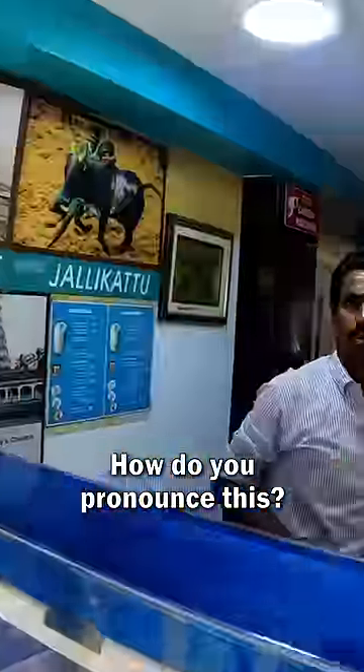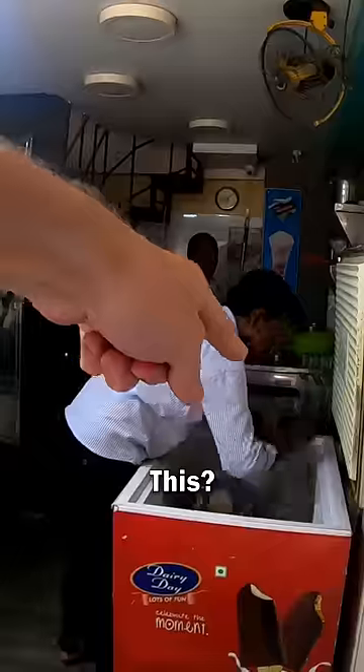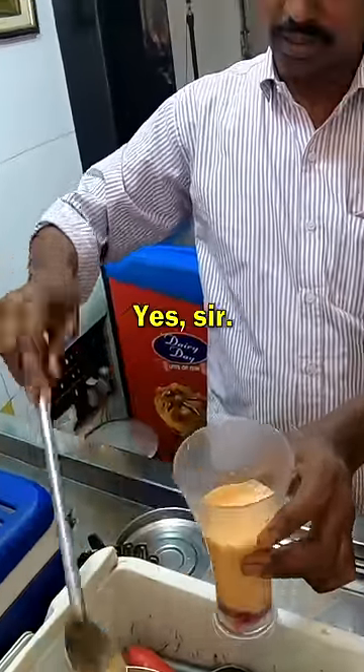I want to try one of these. How do you pronounce this? Jigar Tanda? Jigar Tanda. Yes, special, 80 rupees. Okay, this is jelly, right? And this is Sabja? This is the Jigar Tanda?